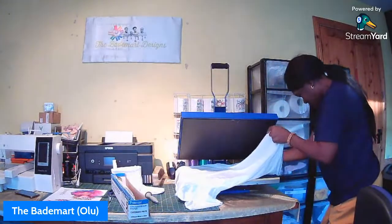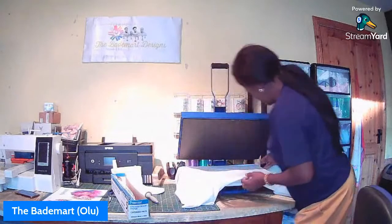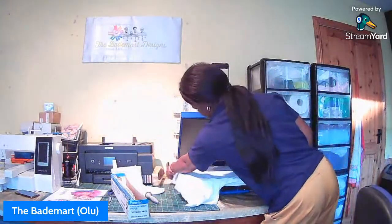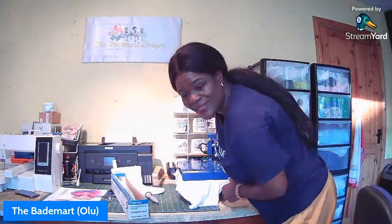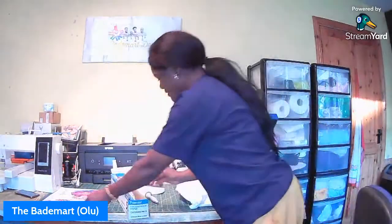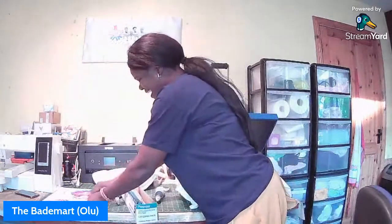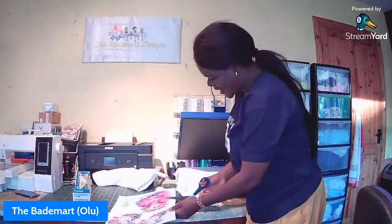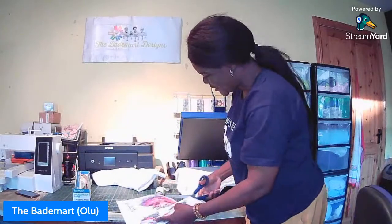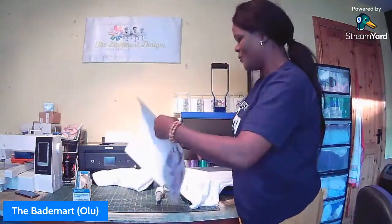I have put butcher paper in between my t-shirt layers so the design doesn't bleed through to the other side - that's the reason you put something in between, so your design is not showing at the back of your t-shirt. I'll prepress again. We are doing a simple t-shirt first and then I'm going to be sublimating on the stocking I made. Then we have a surprise - something I really need you guys to help me with. For now we go with sublimation because it's Sublimation Sunday.